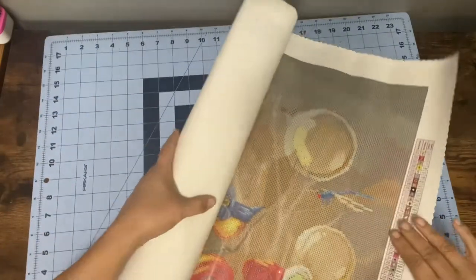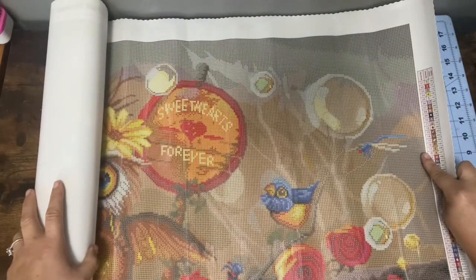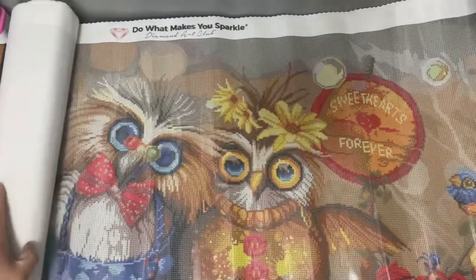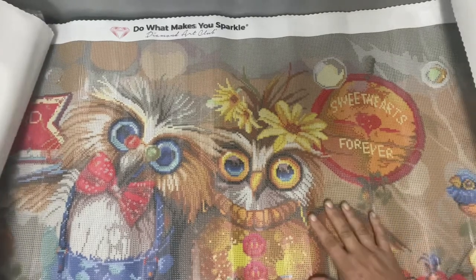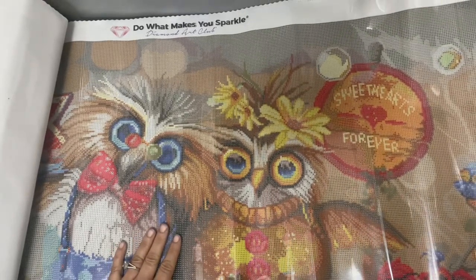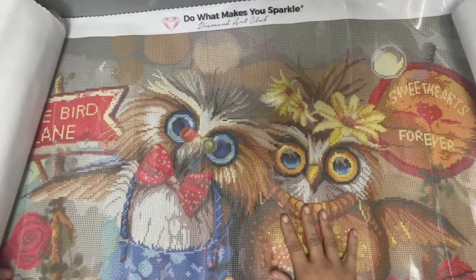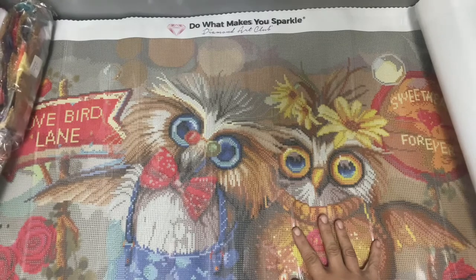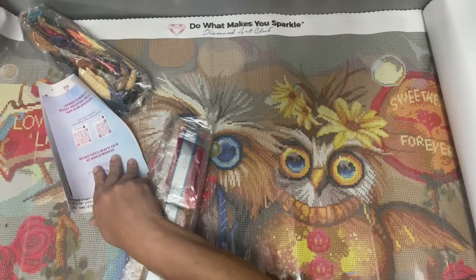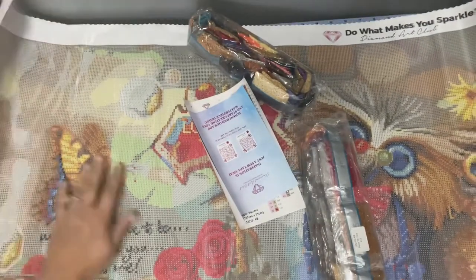I wouldn't mind it being this big if it wasn't so wide — oh my god. It says 'Sweethearts Forever' — is that why she got it? So cute! The little picture on the box does not do justice to how darn stinking cute this is. It says 'Love Bird Lane — my favorite place to be is next to you and next to me.' So flipping cute — you can't see that because this painting is so big, but it's right there by the butterfly.